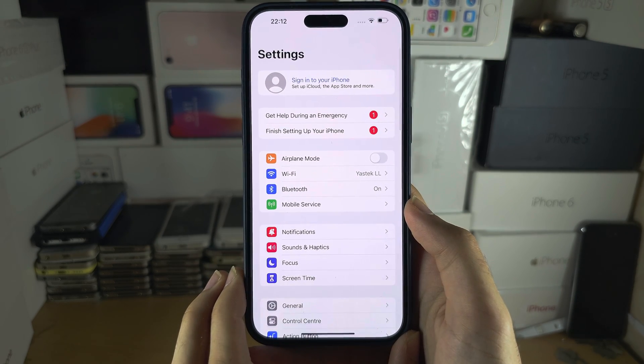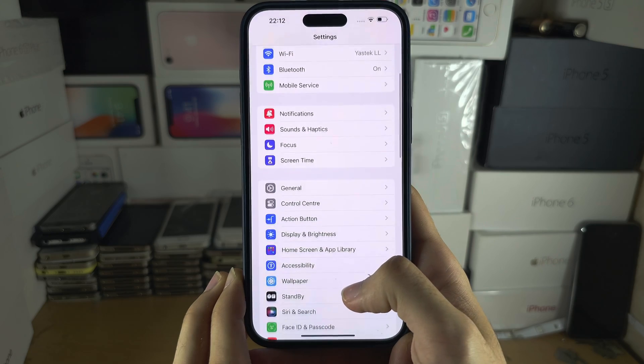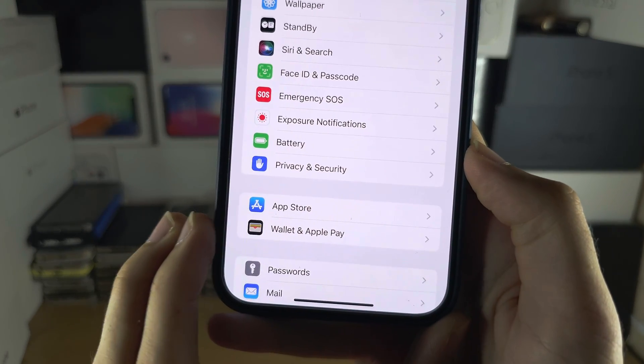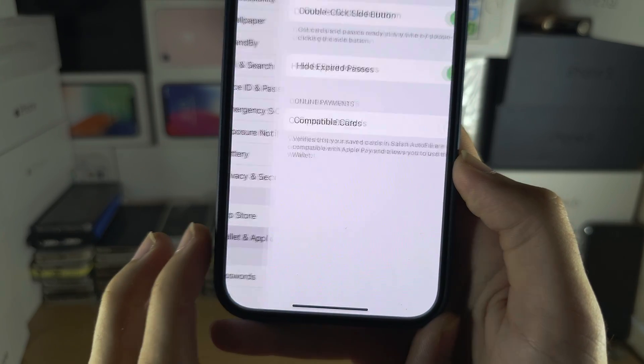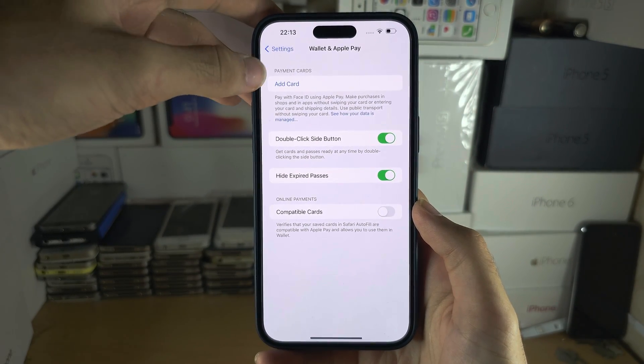Now we're going to head to the home page of Settings and scroll all the way down until you see Wallet and Apple Pay. In here you're going to tap on Add a Card.